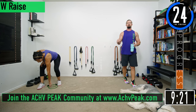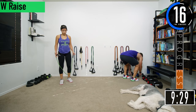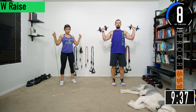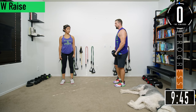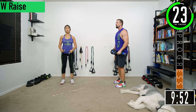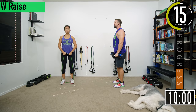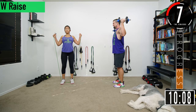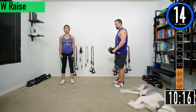W raises — use light resistance, trying to focus on the burn. We're going to start with our hands right at our thighs, bending the elbows, bring it up, make that W. Elbows stay nice and low, come back. Your hands are pretty much making like a half circle. Coming up to the W, back down. When you come up, squeeze the back, come back down. Another thing you can do: as you come up, rotate your thumbs backwards like you're hitching a ride, and squeeze. You don't need heavy resistance.